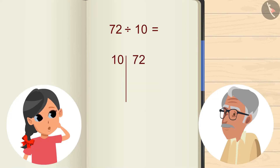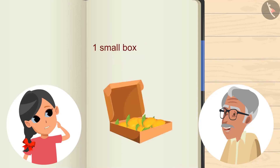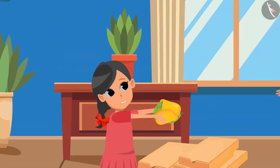The result is 7. Hmm, some mangoes are still left. Yes, Grandpa, 2 mangoes are still left. Well, this is so good. 7 mangoes will comfortably fit into 10 boxes. And these 2 remaining mangoes? This is for you. Thank you, Grandpa.